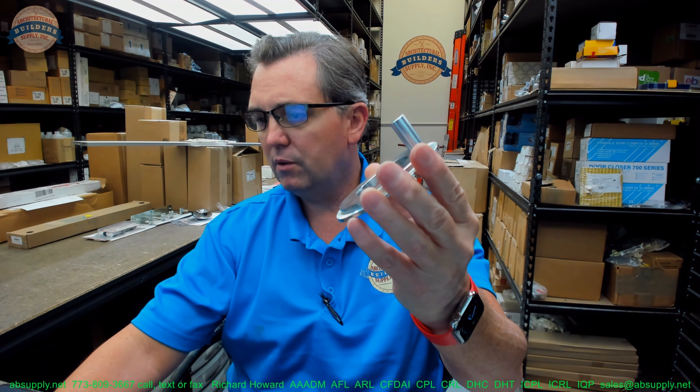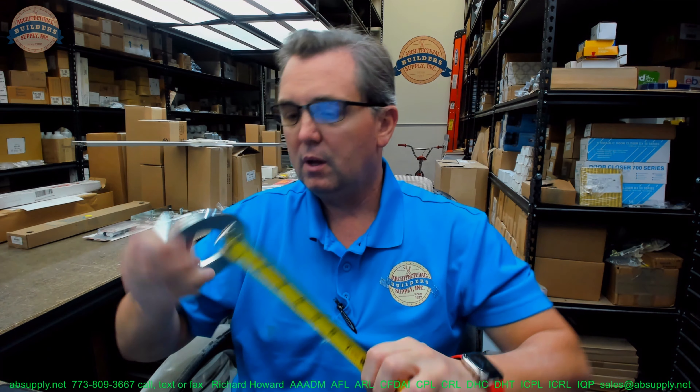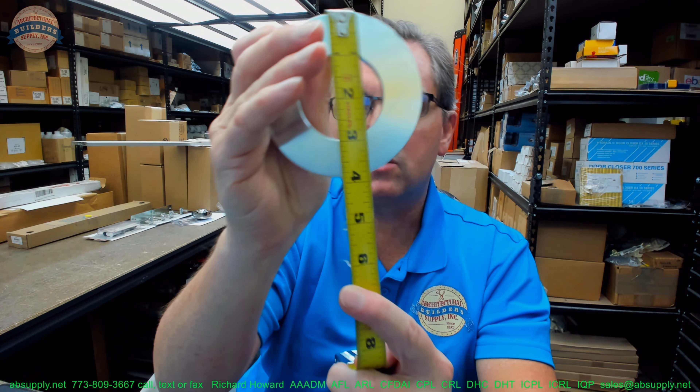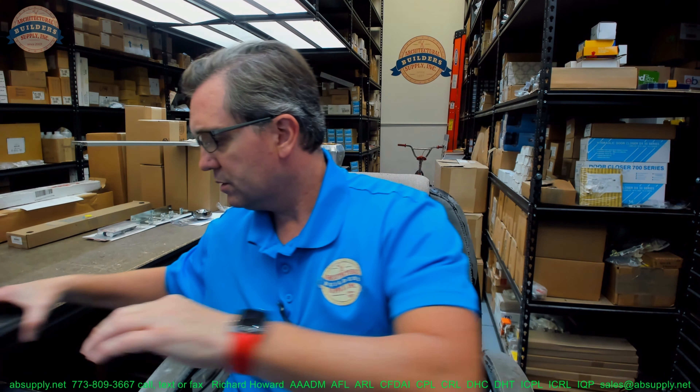This video is going to serve as visual and dimensional evidence of the item. Outside diameter, about 3 and 7/8 inches — let's get a little more precise tool.